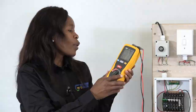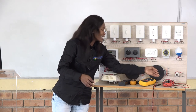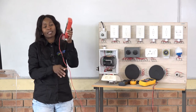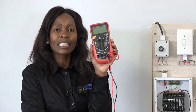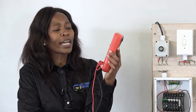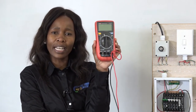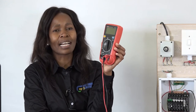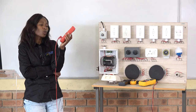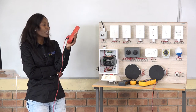Another instrument we'll be using is the multimeter. This multimeter measures several things: you can use it to measure resistance, voltage, and current. All of these instruments are going to be used to test our wiring installation.